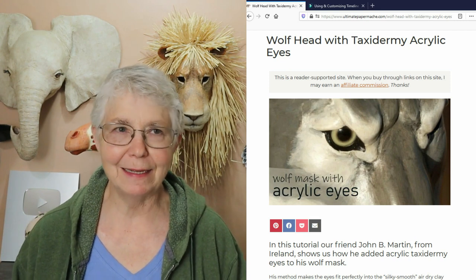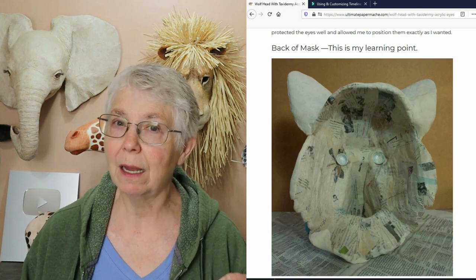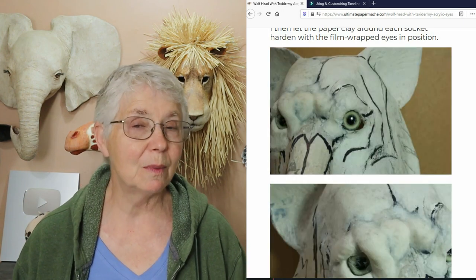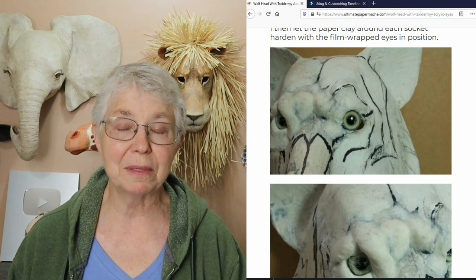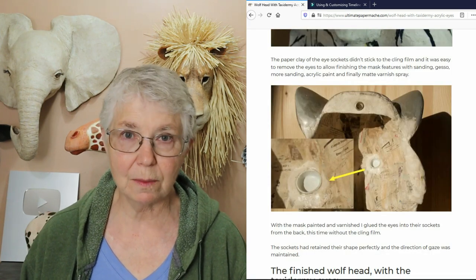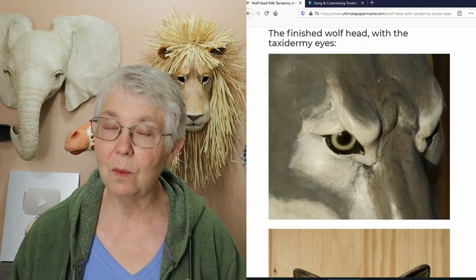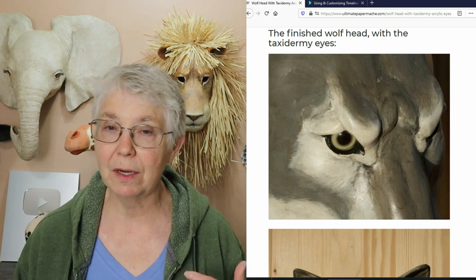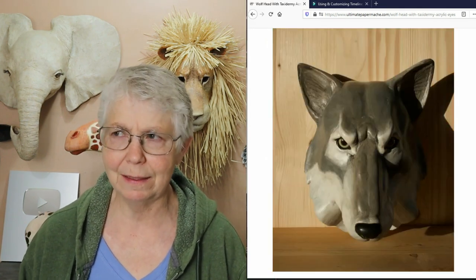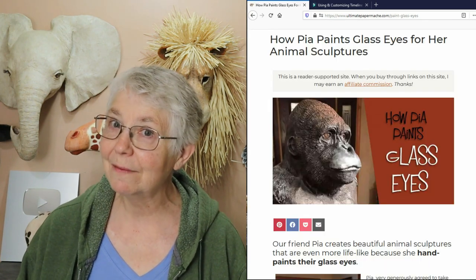John Martin used my wolf mask pattern as a basis for an original sculpture, and he wanted to use taxidermy eyes in it. He came up with a very good method for placing taxidermy eyes inside a paper mache sculpture. If you want to make any kind of animal and use glass eyes from a taxidermy shop, you're going to want to see that post — it is really effective and just absolutely gorgeous.